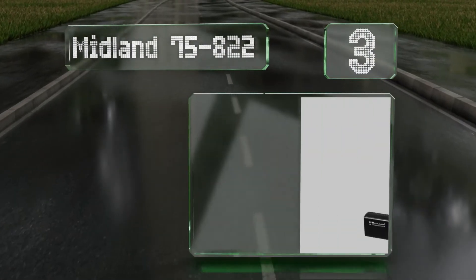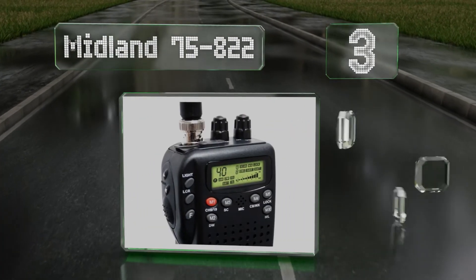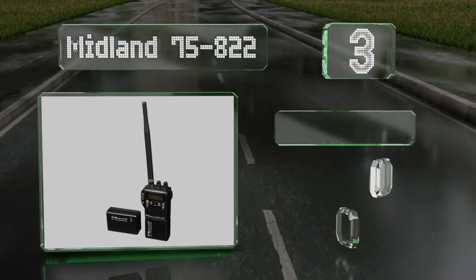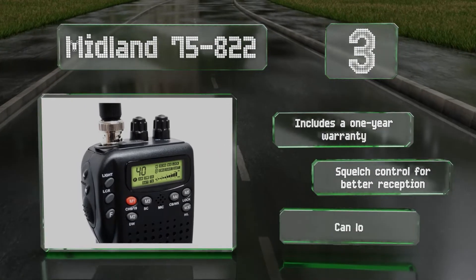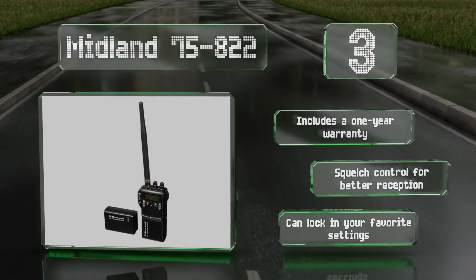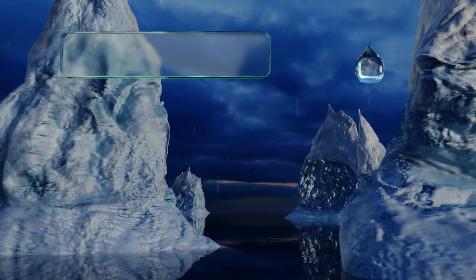Halfway up our list at number three, the Midland 75-822, with its included cigarette lighter adapter and double-A battery compartment, offers two power options. It boasts an automatic noise limiter for crystal clear sound and stops automatically at any active channels. It includes a one-year warranty and a squelch control for better reception, plus you can lock in your favorite settings.